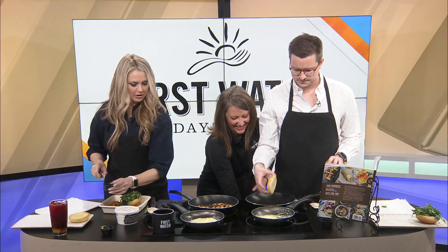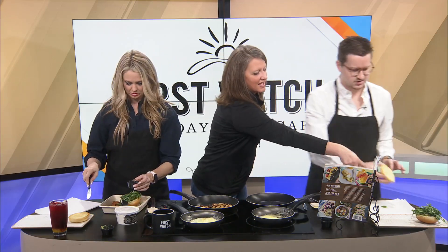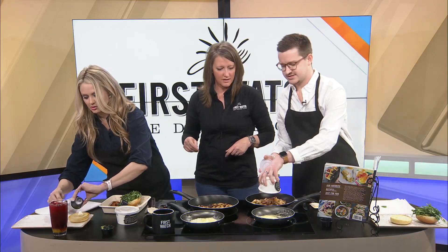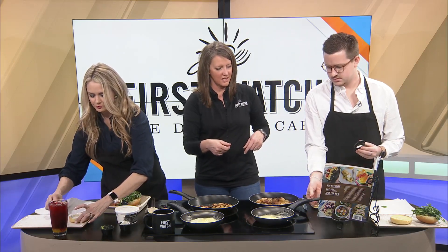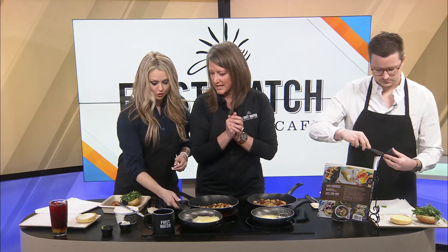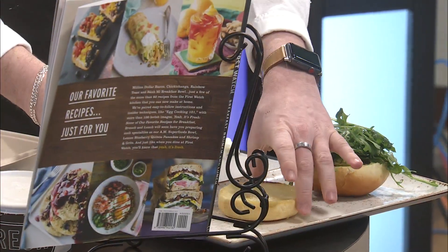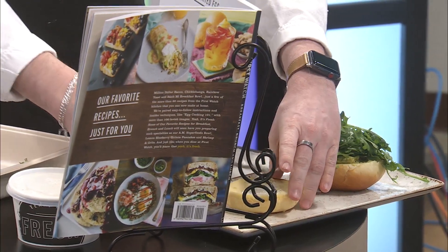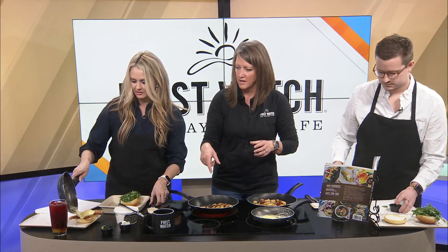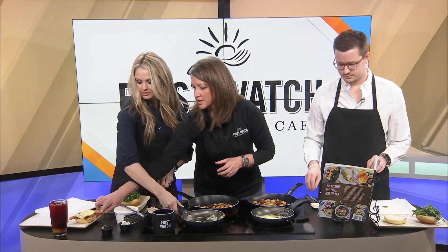Amanda guides them to put mayo on the bottom bun, then dump in the potatoes and give the pan a little shake. She then directs them to place the bacon and cross-hatch the egg on top. The egg comes right out cleanly. Amanda helps with the final presentation, nudging everything into place.